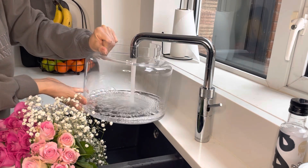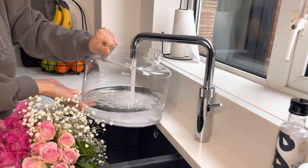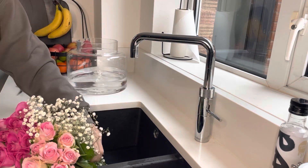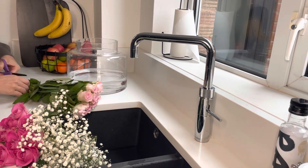Hey guys, welcome back to my YouTube channel. As you'll have seen from the thumbnail, it's just a really quick clean with me. I had a bit of time this morning before I went to the gym and I just thought I'd show you my typical speed clean. This bit is slightly not typical but I thought I'd include it.